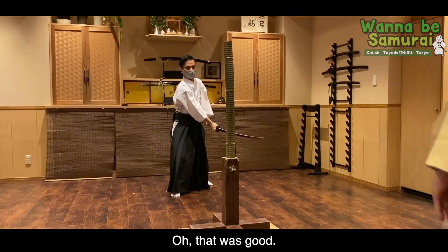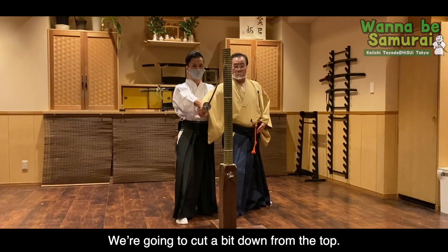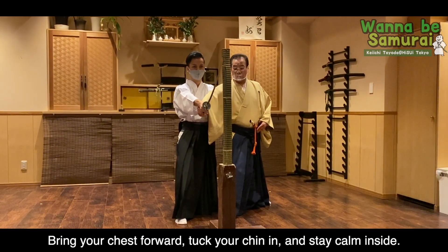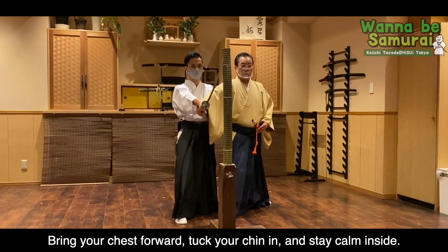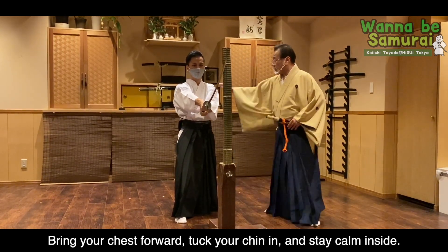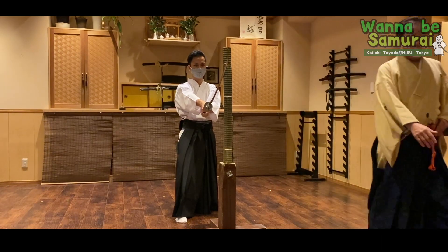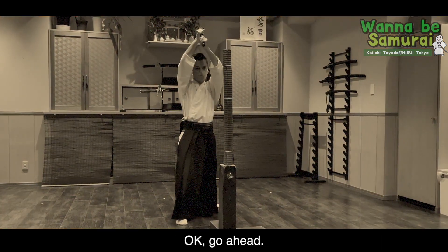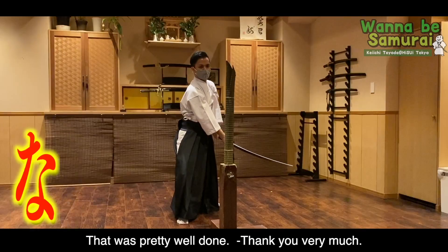いる いいねー 今度下を切りますよ 左足を横に開きます — ゼッとして胸張って顎を引いて — 気持ちをスーッと体の力を抜きます — 上段に構えて — はいどうぞ — おっいいですね. (Good, now we'll cut downward. Open your left foot to the side. Chest out, chin in. Relax and release the tension. Take the upper stance. Go ahead — oh, nice!)